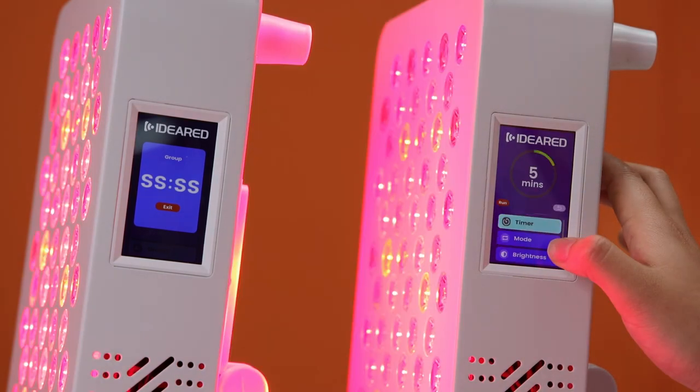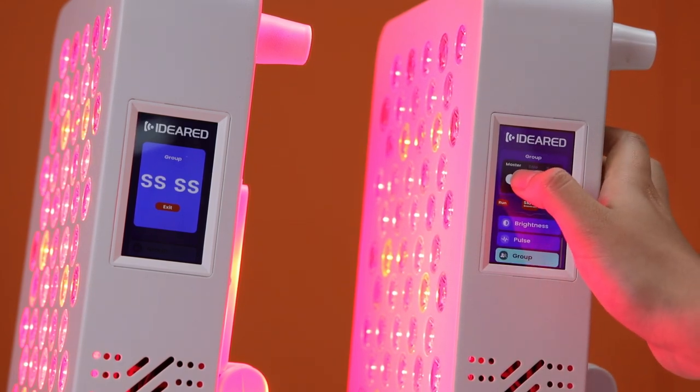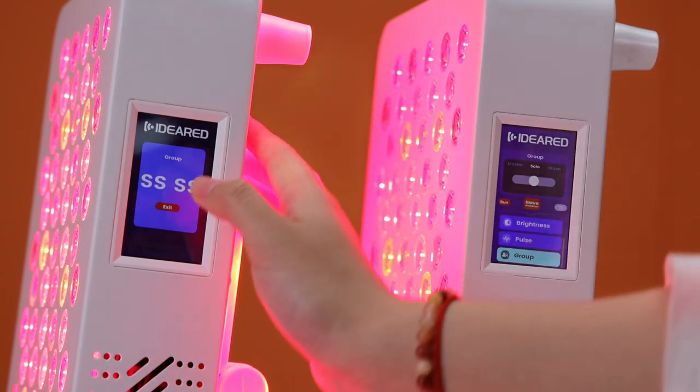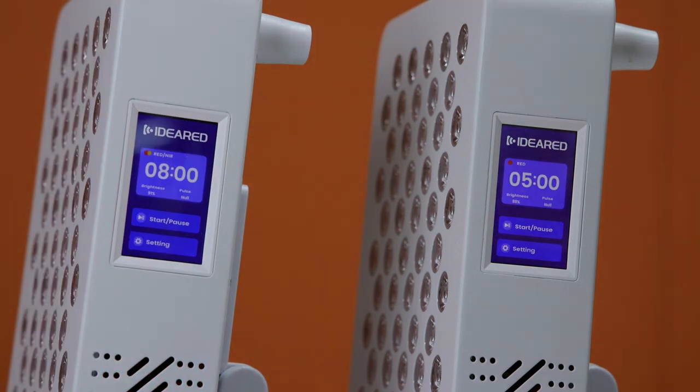Do the same operation and adjust the master to solar mode. For the sleep panel, you need to touch the gear and go back to the home page. Then you can use it on the bracelet. And that's all.